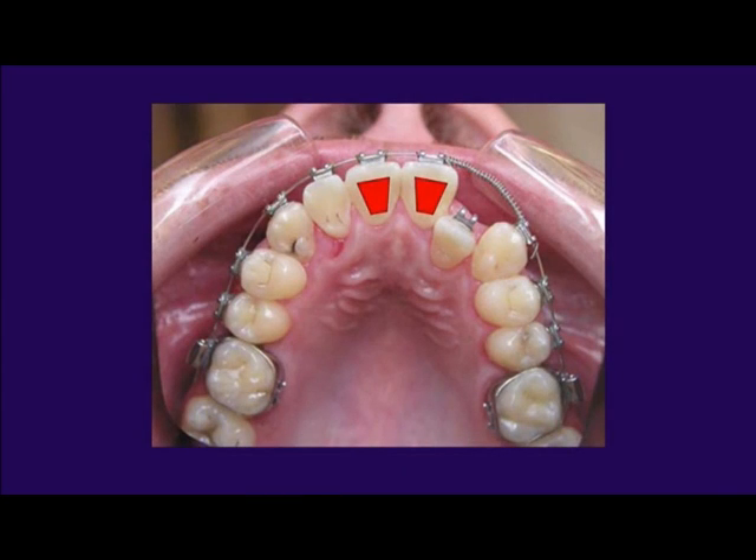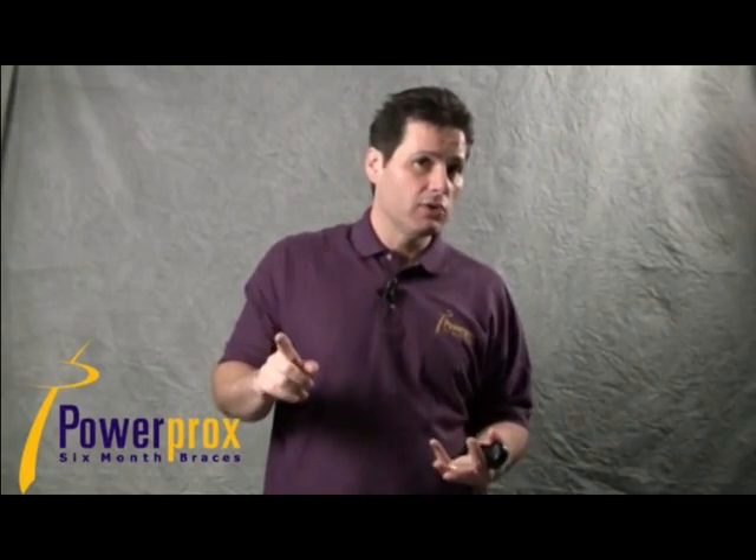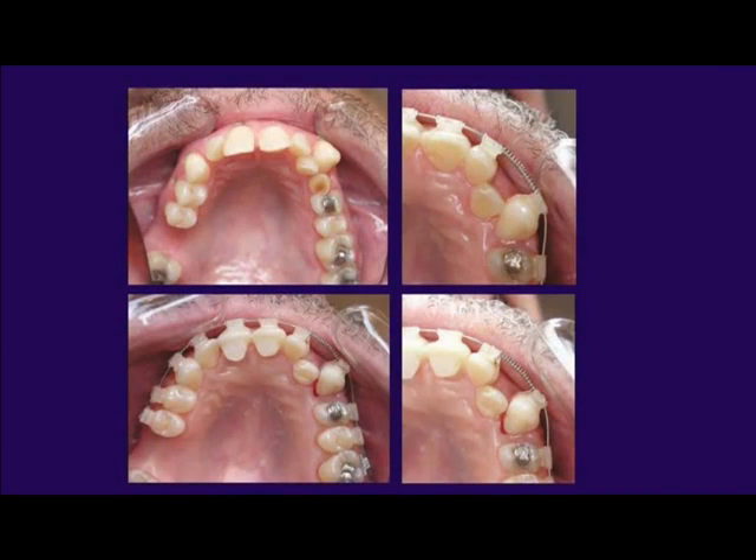We remove bite interference with composite buildups, then place the slingshot with the open coil spring kept in place — slingshot and open coil spring work together. You can see why it's called the slingshot: it looks like one being pulled back, and it shoots that tooth to the facial very quickly. An anterior tooth typically corrects in one visit; a posterior tooth in two visits.